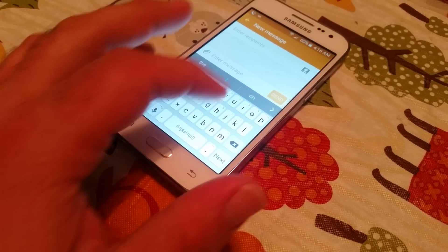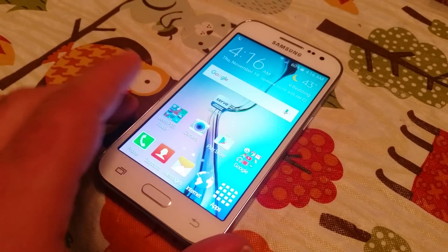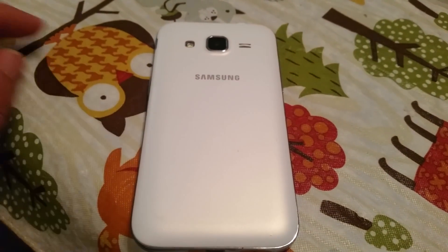It's quite simple. You can adjust the size of this and I'll show you exactly how to do it. Real quick, let me flip the phone over. This is the Galaxy Core Prime here.